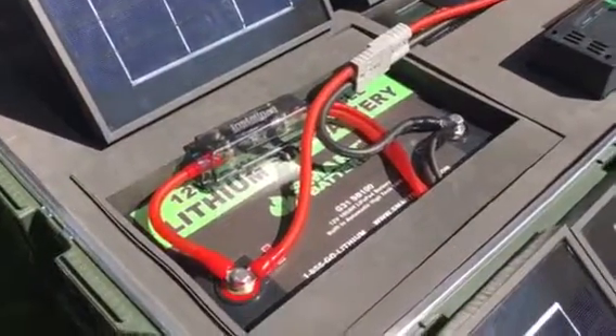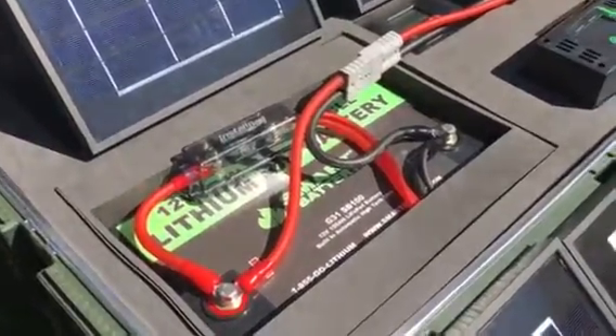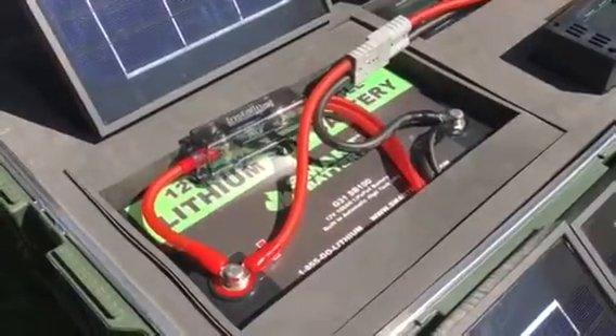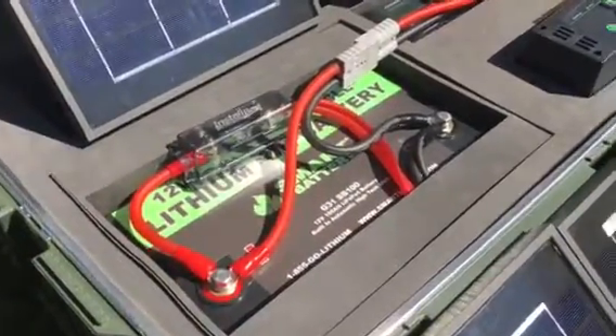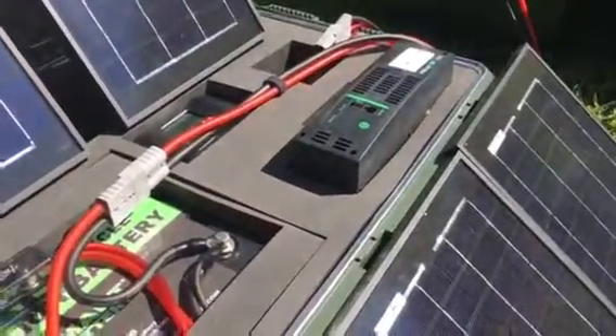Here is the 100 amp hour lithium smart battery. This thing is incredible — it runs at 13.3, sometimes 13.8 volts, which will give our Xantrex 2000 watt inverter a lot of muscle.